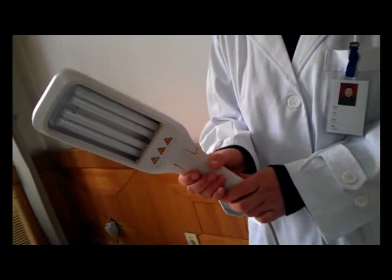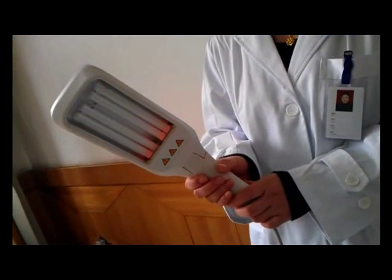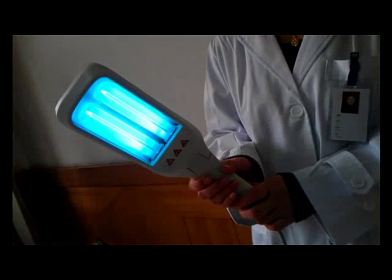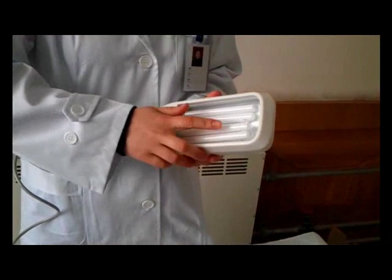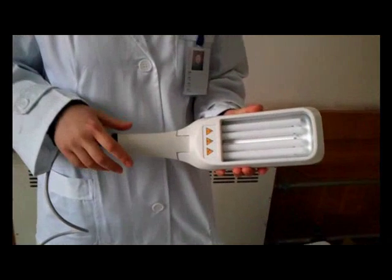When the lamp is on, it starts to perform the treatment. For detailed operation, please refer to the use manual. If the lamp does not turn on, please check whether the lamp is loose.